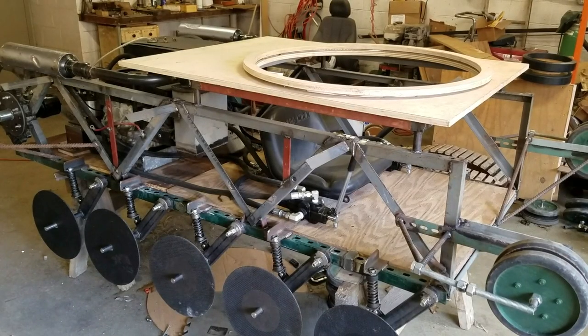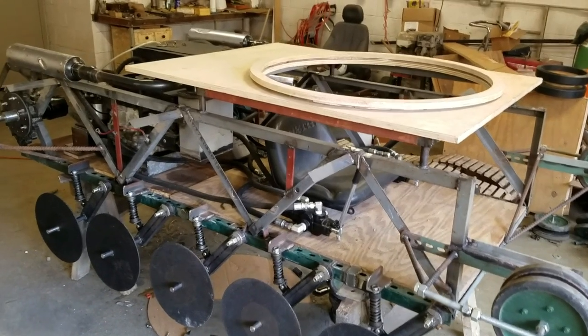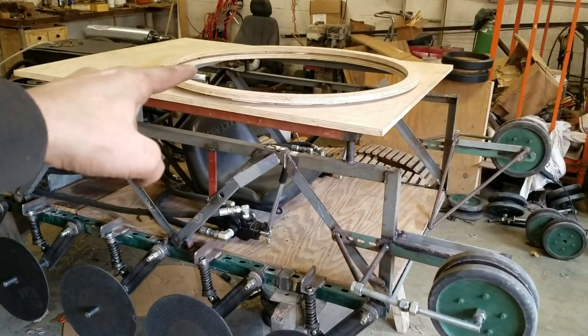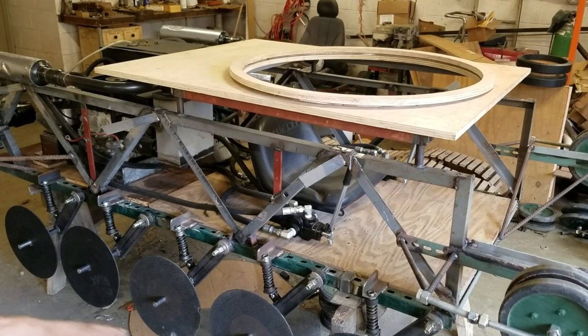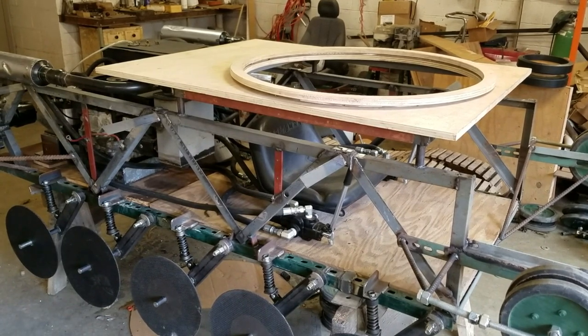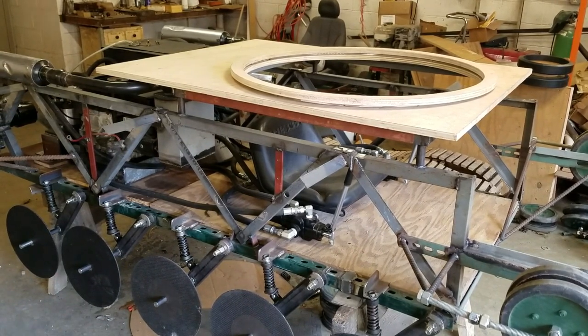Hey guys, welcome back to the shop. I've got a lot to talk about today — I'm going to go over the turret ring, a new exhaust system, as well as changes I made to the road wheel suspension arms, and also talk about the new road wheels which I'm in the process of making right now.